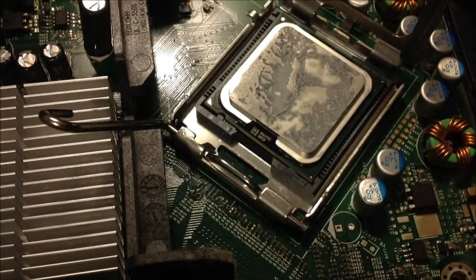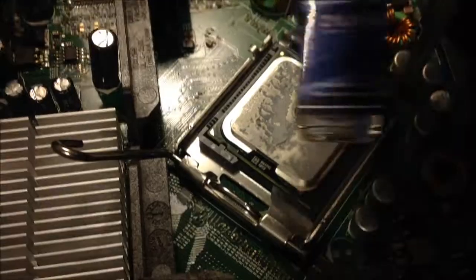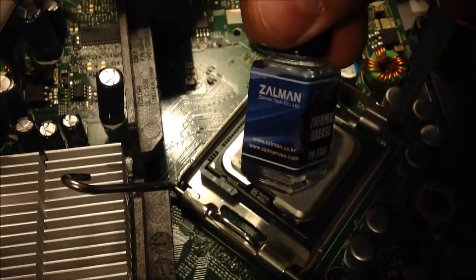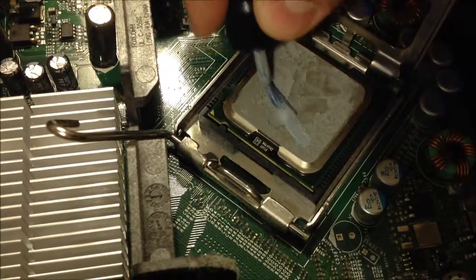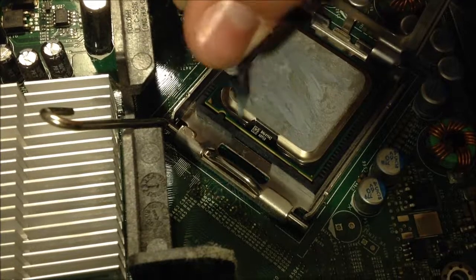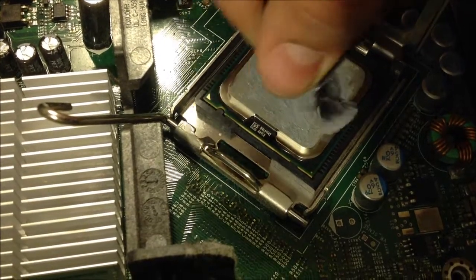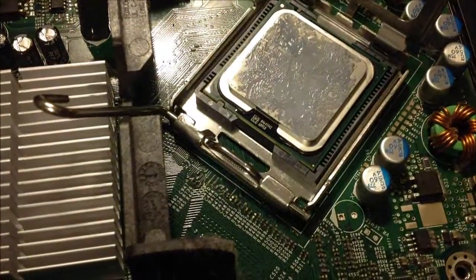What you're going to want to do is take some thermal paste — just regular thermal paste — and you're going to want to put that on. Just cover it so it doesn't overheat.